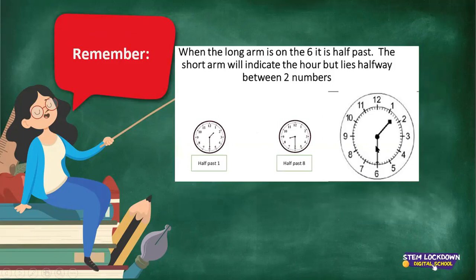When the long arm is on the 6, we say it's half past. And then the short arm will be in between the numbers 1 and 2 — it lies in the middle. The time here says half past 1.